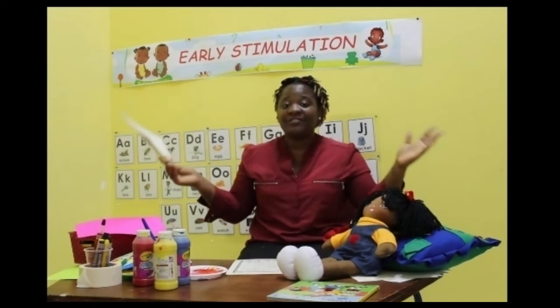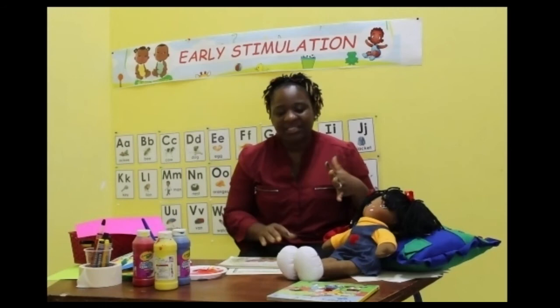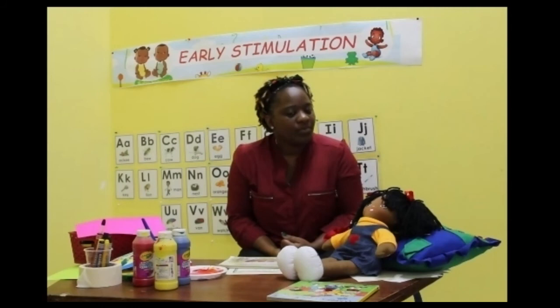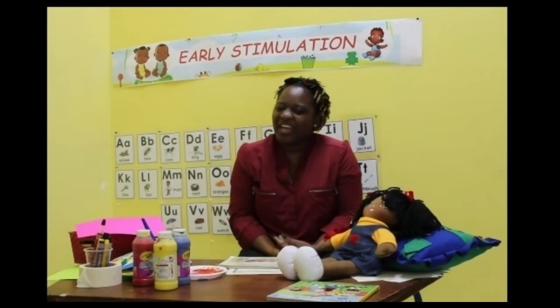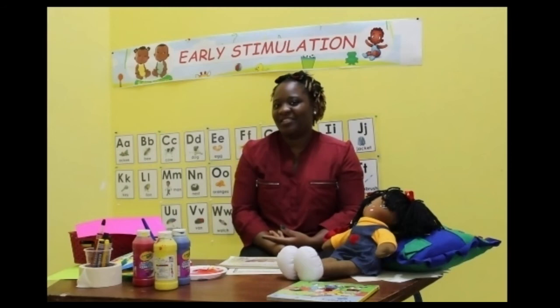Did you enjoy our story time? I did too. So guess what? We're going to sing a little song. But before we do that, what was your favorite flower? Which flower did you like? The rose? I heard somebody say sunflower. And the first one was the daffodil. Give yourself a big hug!